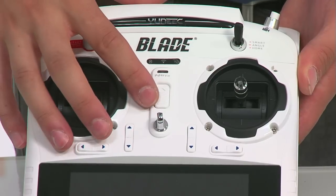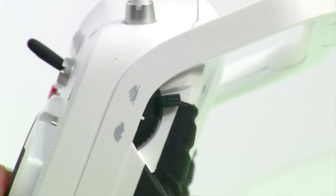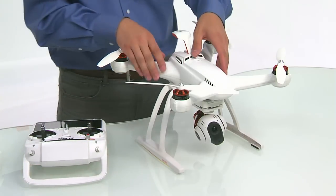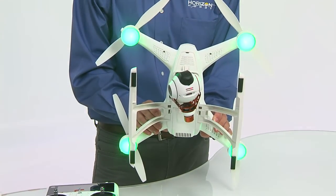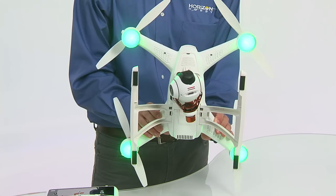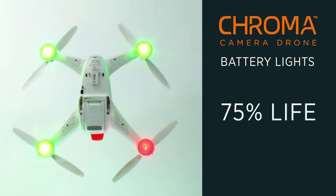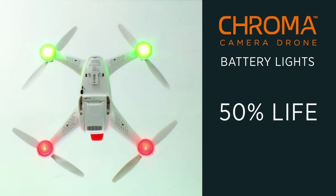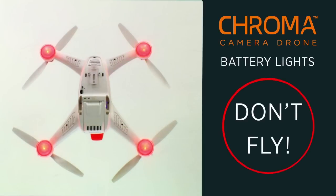Before powering on your ST10 transmitter, make sure the flight mode switch is in the smart position and the right slider is in the forward rabbit position. Then power on the Chroma by moving the center switch to the on position. All four motor pods will turn green, indicating the battery is 100% charged. One red light means 75%, two red lights means 50%, three red lights means 25%, and if all lights are red, do not fly — the battery is too low.